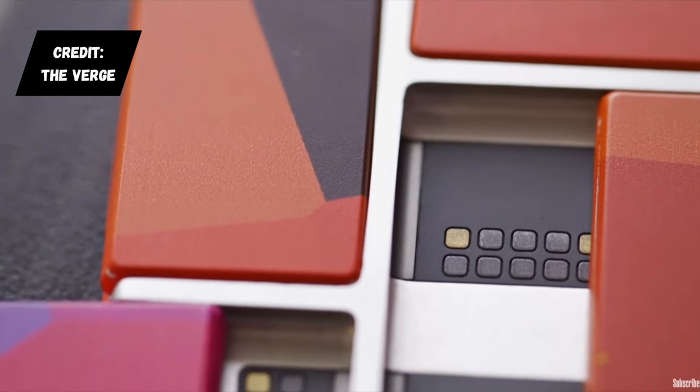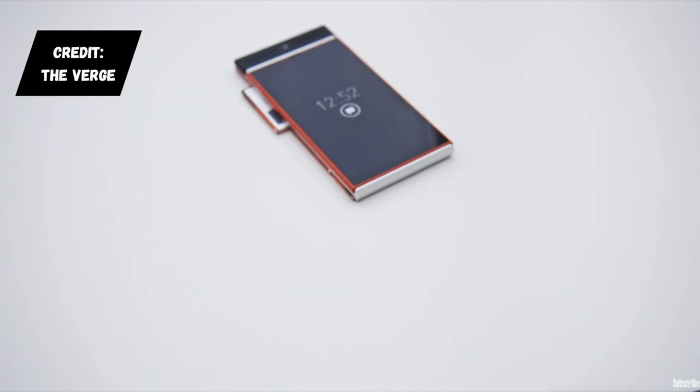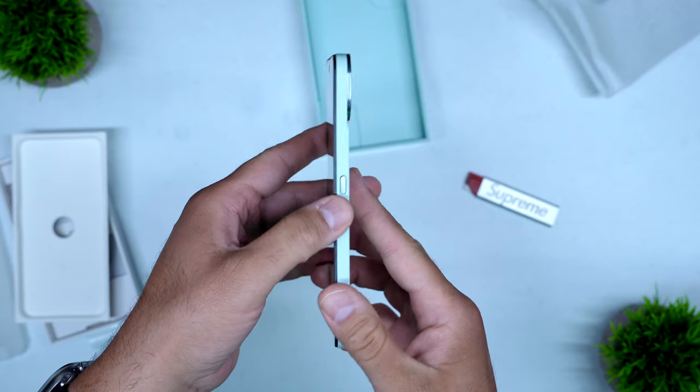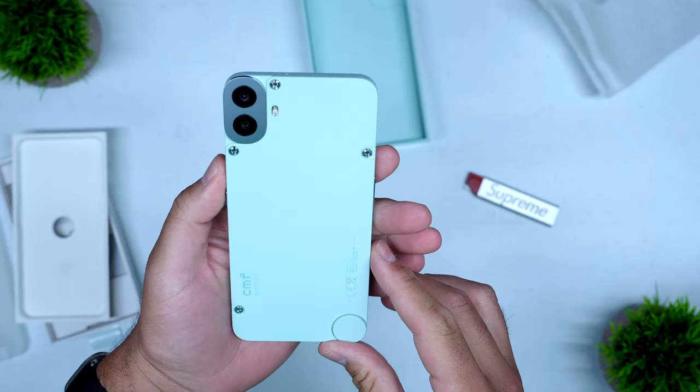Google has been working toward modularity in their phones — they had a project focused on modularity where the idea is that you can assemble the phone the way you would want. CMF Phone by Nothing has also introduced an idea of modularity, more so swapping out parts like the backplate and adding different pieces. But we haven't really seen that in the sneaker world.